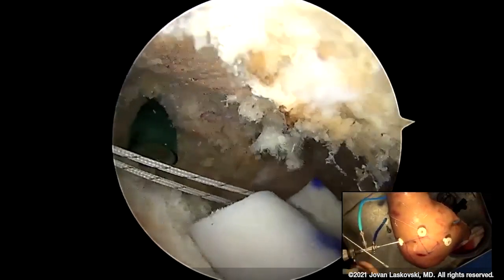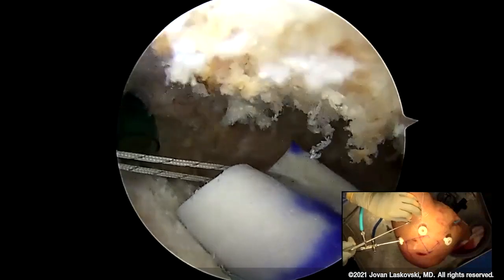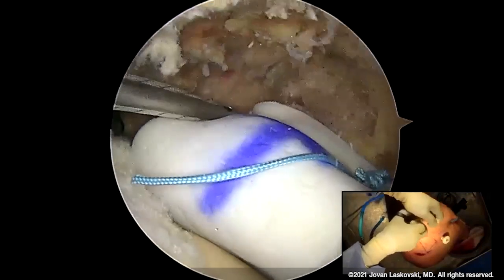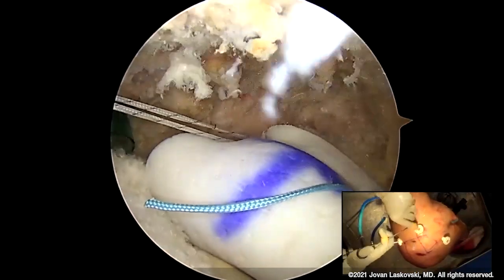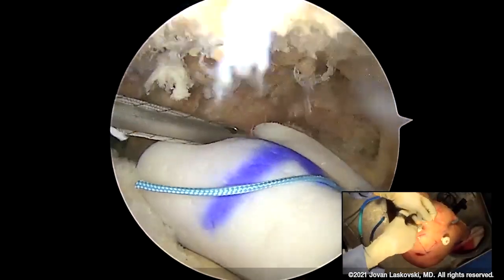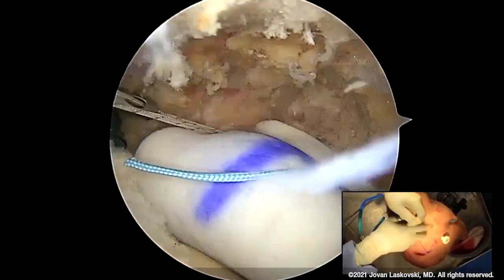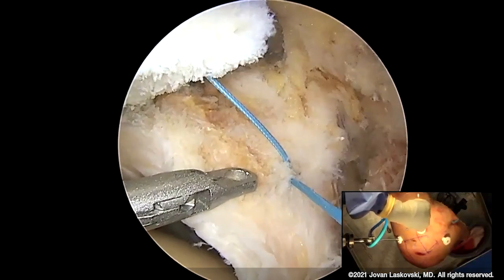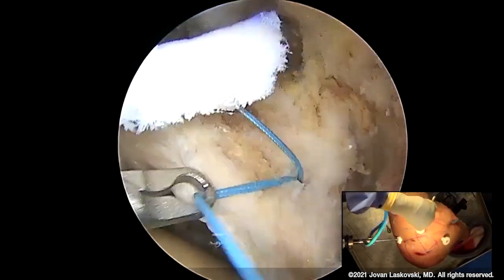Remember, acellular dermis is inherently stretchy — it has give and some play. I tend to like a line-to-line measurement for this. The reason I favor the 1.8 anchor is the strength profile: it's much higher than a 3.0 push-in anchor like we used back in the day. Their characteristics in both the glenoid and humeral footprints are ideal — they just work really well in that type of bone. We put these anchors a little more medial than some folks would; some place them right on the rim, but I want that bony contact of the graft.